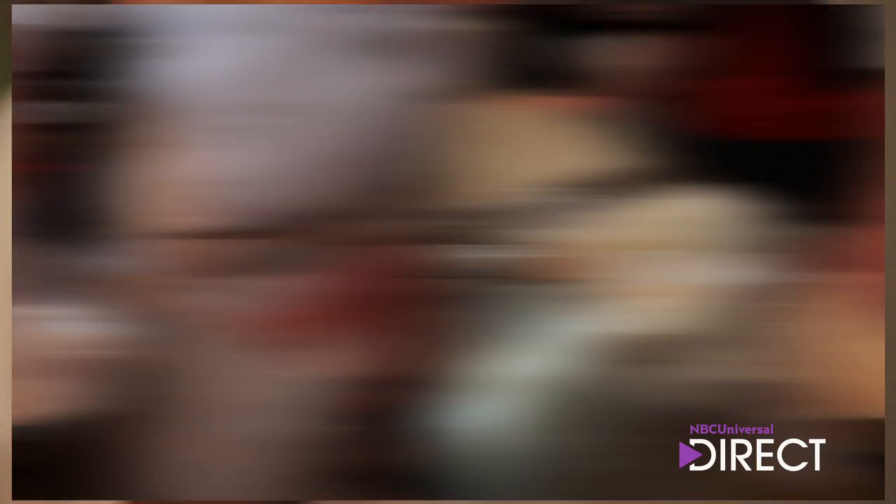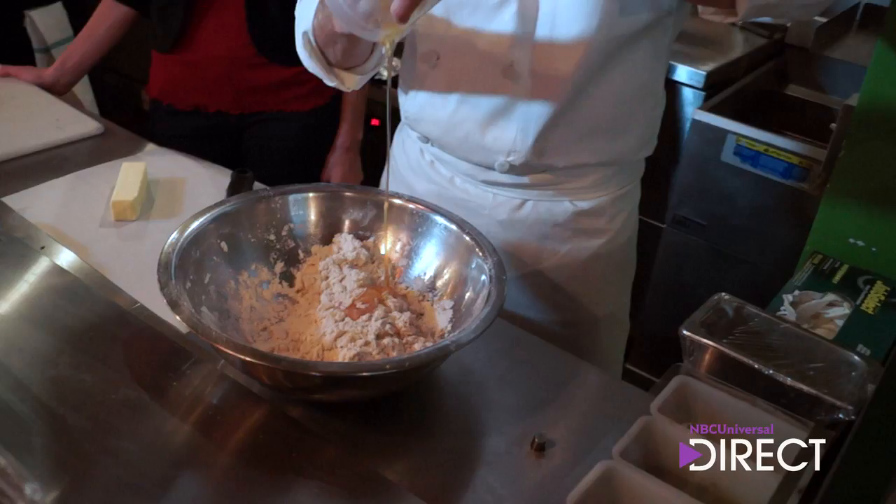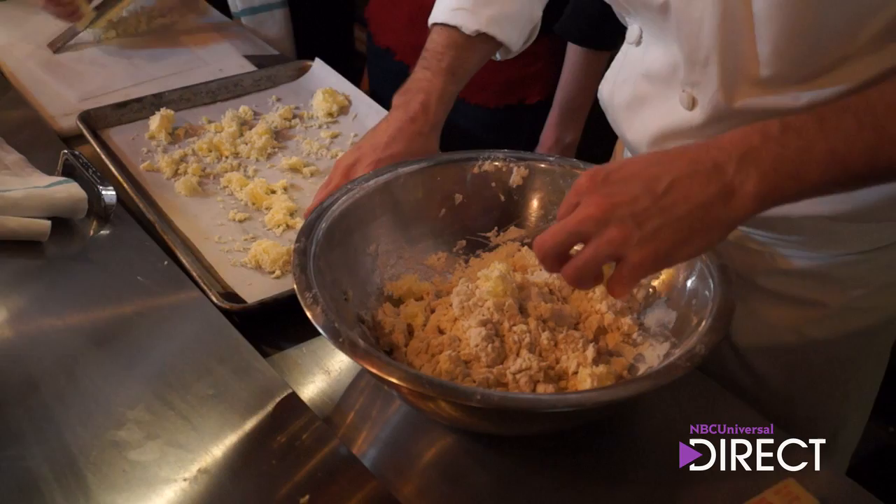We've got flour, salt, and baking powder. We're just going to mix in our dry ingredients. Now we've got one cup of buttermilk and some honey. We've got some frozen butter, and you can see as she's grating it here how nice and fluffy it gets.